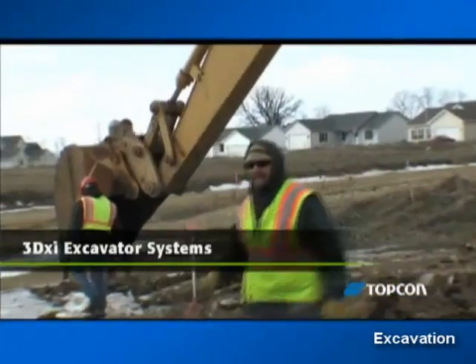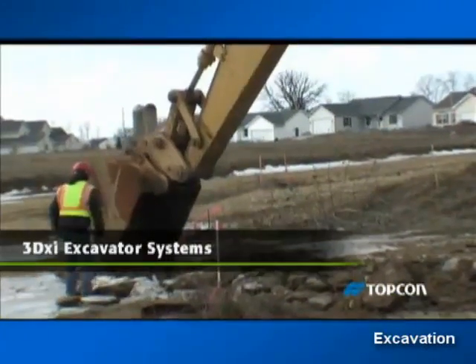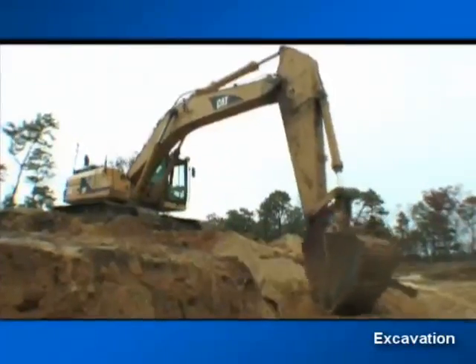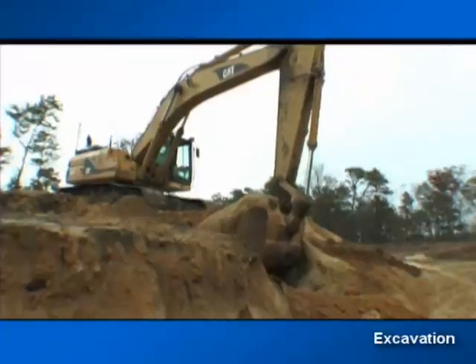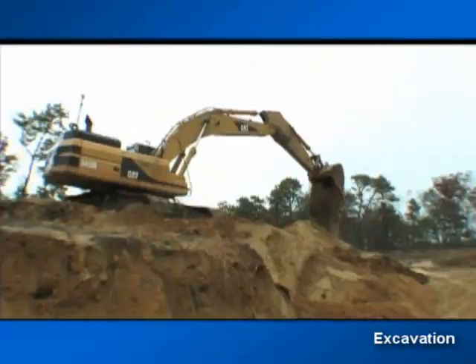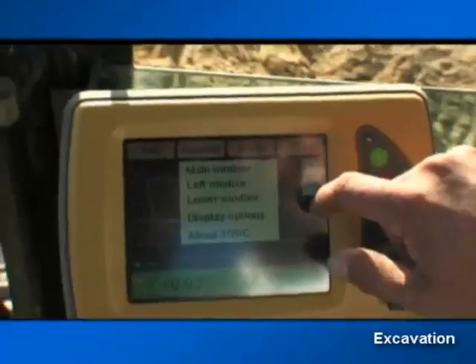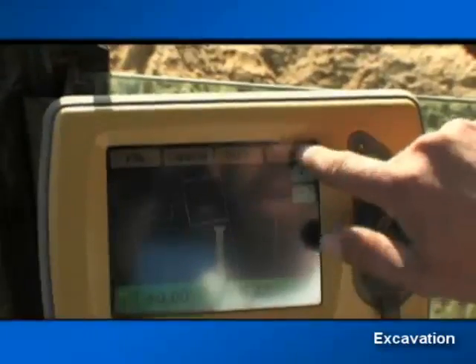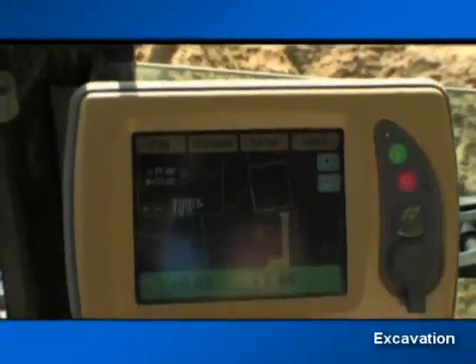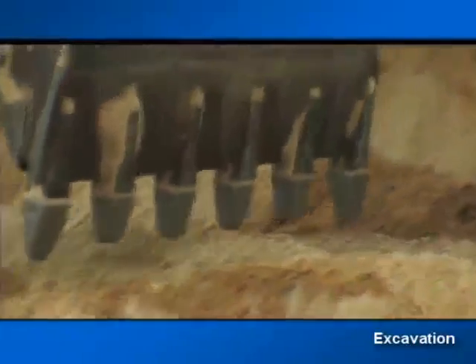Don't think that once you get your pads and roadbeds cut, you'll have to give up the benefits of machine control for excavation. Topcon's GPS Plus machine control system is comprehensive, and our 3D XI system provides an indicate control system with all the benefits of accurate GPS Plus positioning and the same flexible touch screen interface on the control box. The 3D XI system also provides a dual receiver GPS unit and sensors on both the machine chassis and on the arm, so your excavator can work in any orientation on any terrain without restriction.